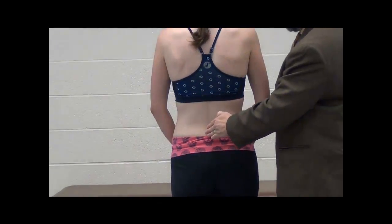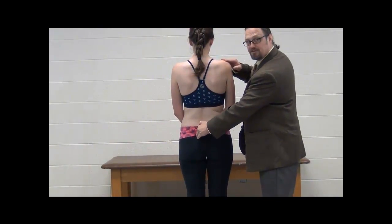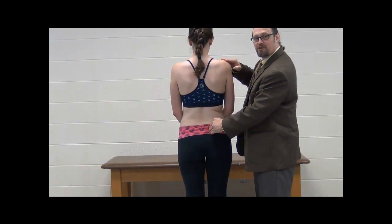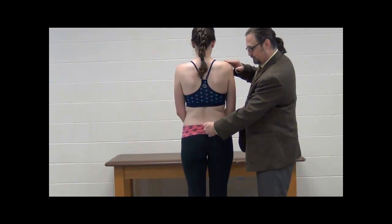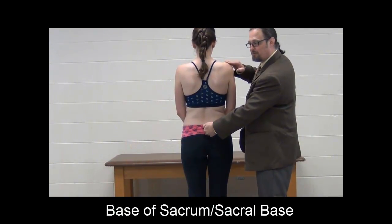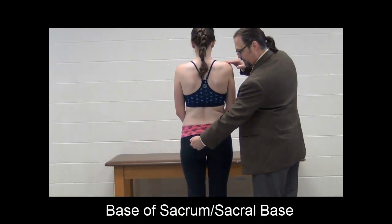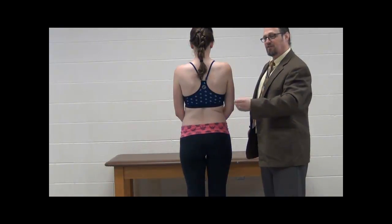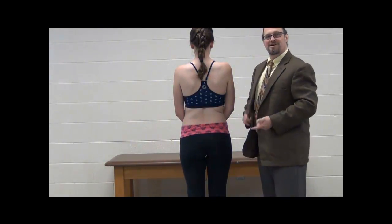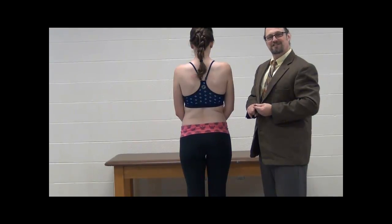Stand back up. As you palpate down, you'll find two pronounced bony prominences on either side — part of the ilium, which we'll cover in the lower limb section. On the midline, there's a little drop where the sacral base is located. The inferior lateral angle of the sacrum is also palpable, but you'll need to get your fingers fairly deep into the gluteal region — something you can look forward to in your OPP class.